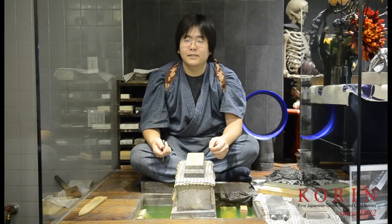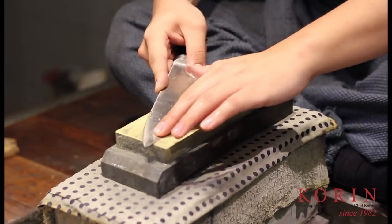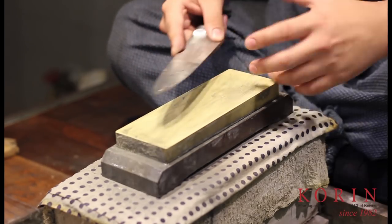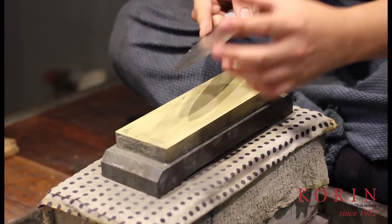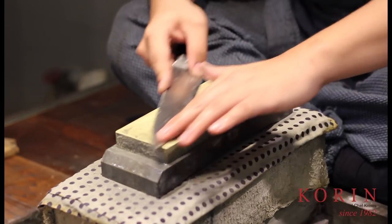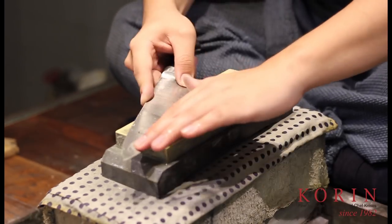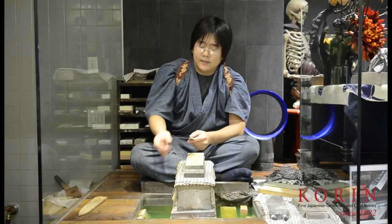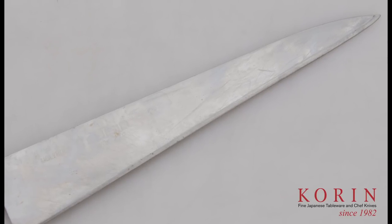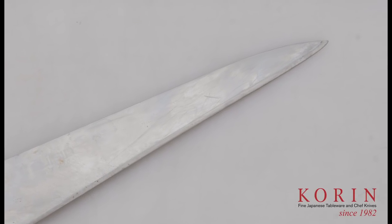Another mistake that I commonly see is that people don't move their finger down the blade of the knife. As I mentioned before, this really allows you to control the amount of pressure being applied to the whole knife. But most people I see sharpen without moving their fingers. When you do that, the point where your finger is starts to wear down quicker than the rest of the knife, and your knife is not going to be able to keep and maintain its form.